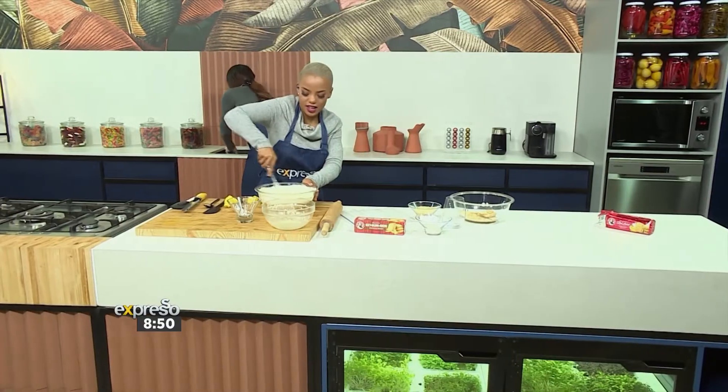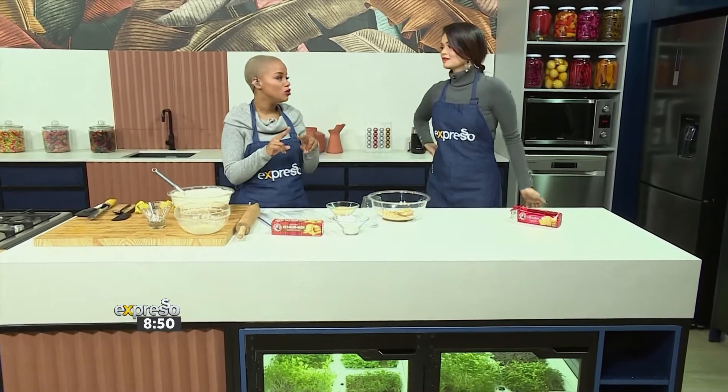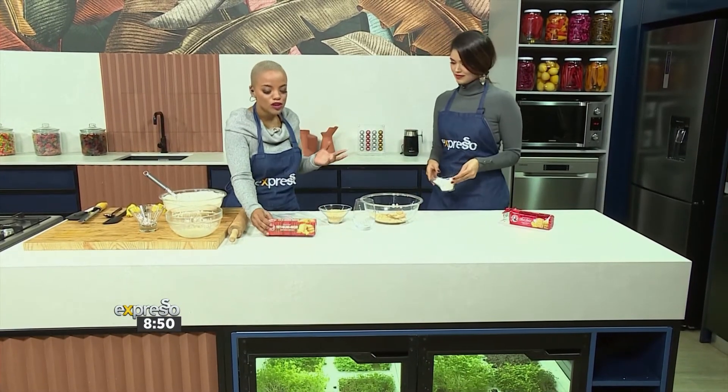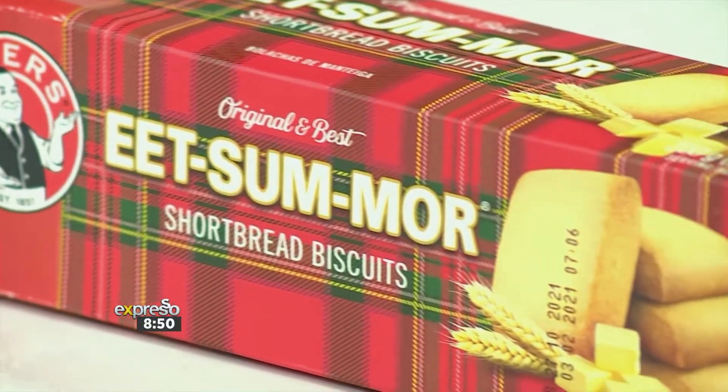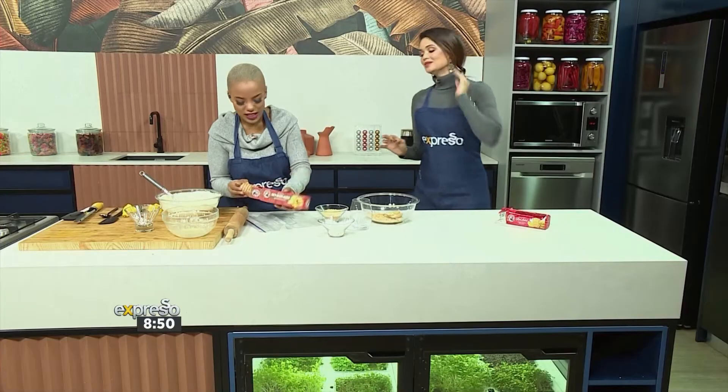Look at that colour alone. So the best part of the base is that we're actually mixing two biscuits. We're using, obviously, the lemon creams, and we're also using the Eat Some Mores. I can't believe you're combining two of the best Baker's biscuits out there. I had to do it.